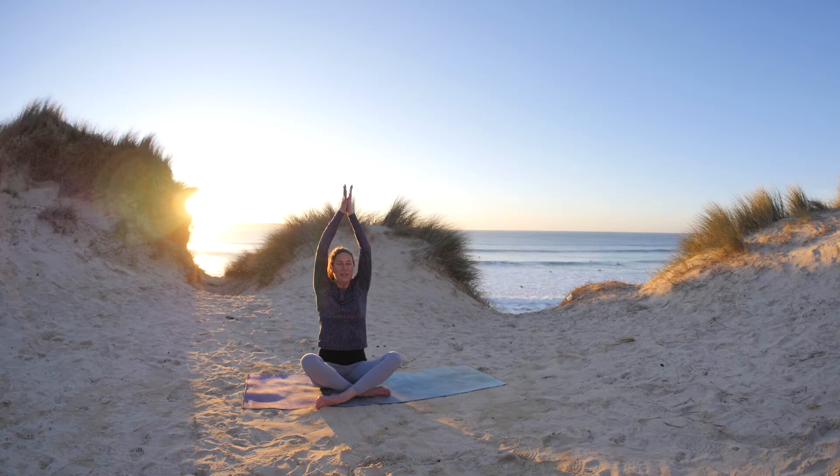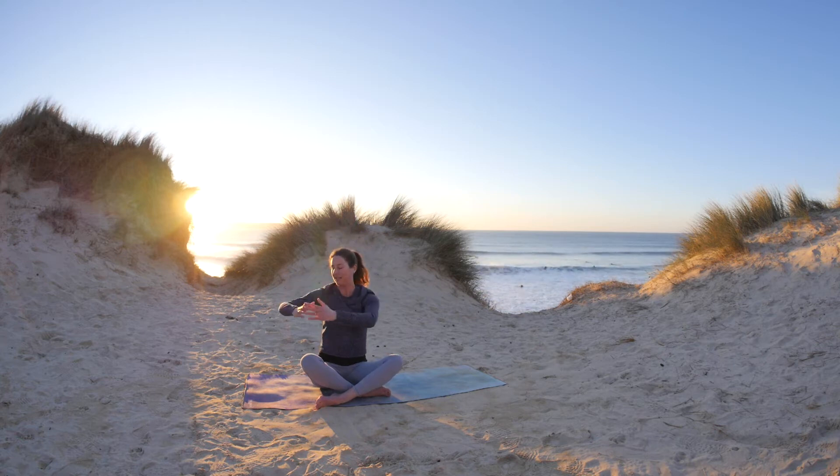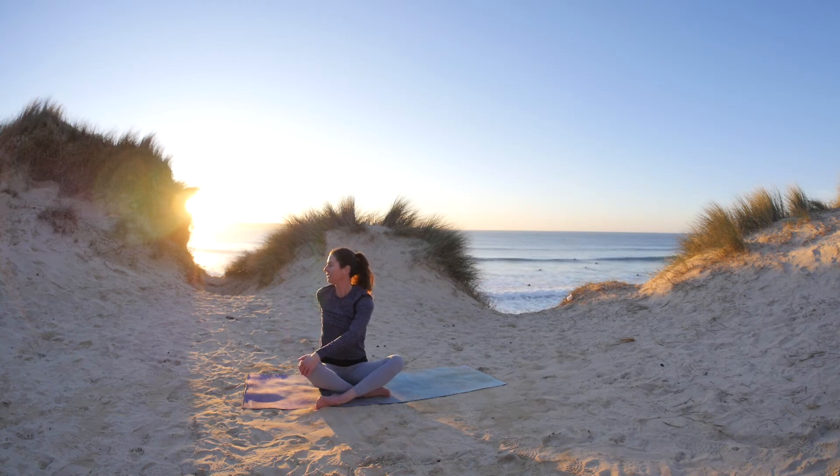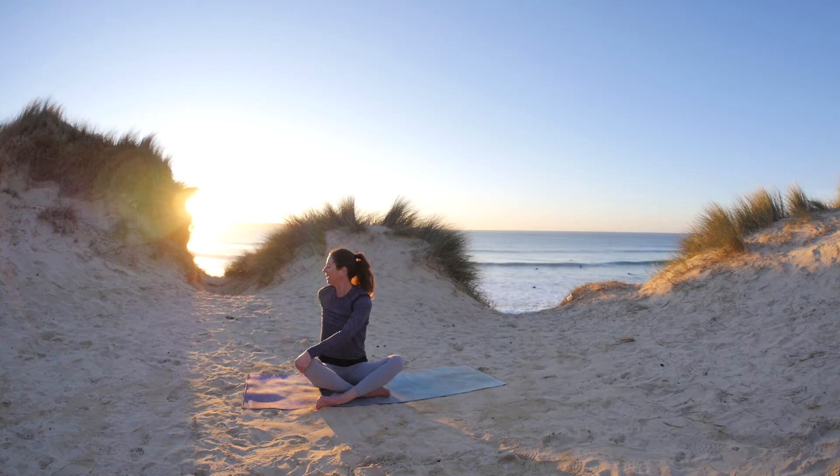As you exhale, this time we're going to gently twist towards the right. Allow the hand to rest on the knee, take the right fingertips behind you, still sitting tall, and just start to soften the hips down. Take a deep breath in to sit tall, and as you exhale, gently look around the back shoulder.